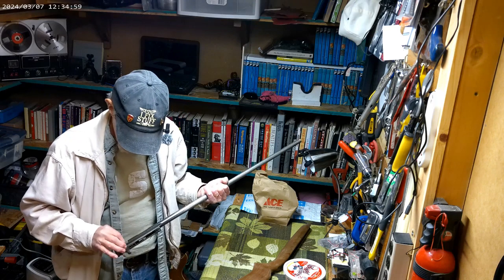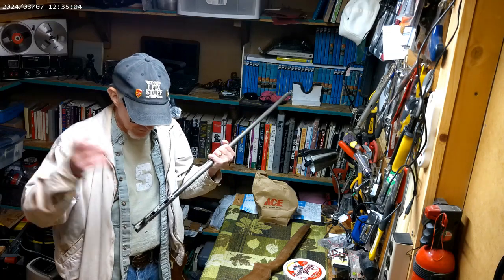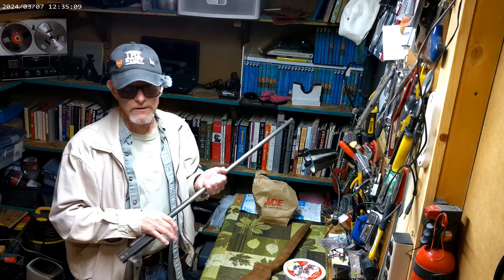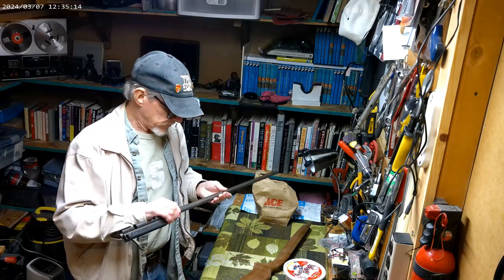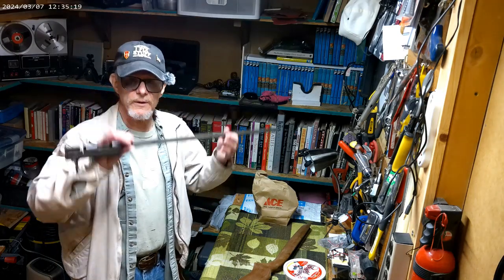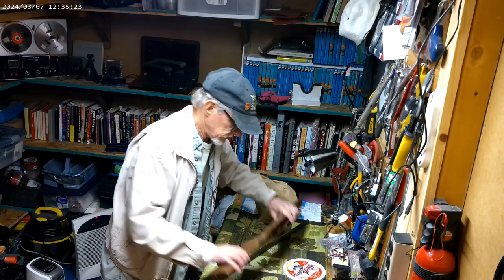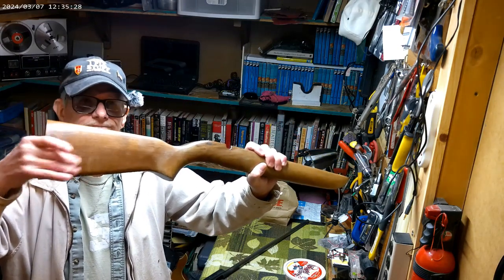They split the guns up amongst the family. I live way out in Rapid City and they live back in the Sioux Falls/Sioux City area, so I just said let me know when they get down to two or three guns. There was this one Remington - here's the stock I redid. He had that reddish varnish look on it.